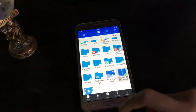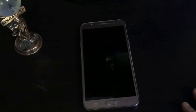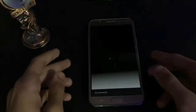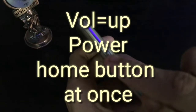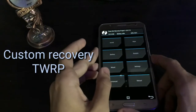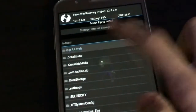So here's how to install it. As usual, we just boot into recovery. It is successfully powered off — press the upper volume key, power key, and home key simultaneously. Here's the TWRP recovery. As you can see, there's the Install option — just click on it.